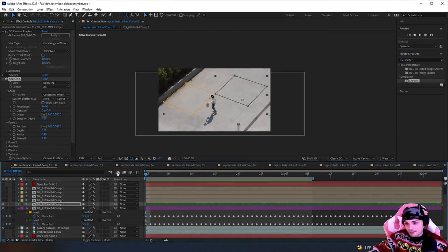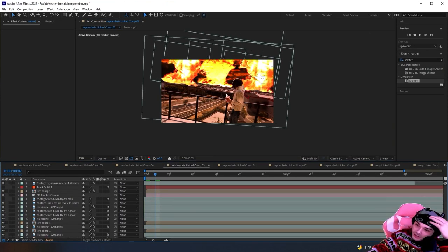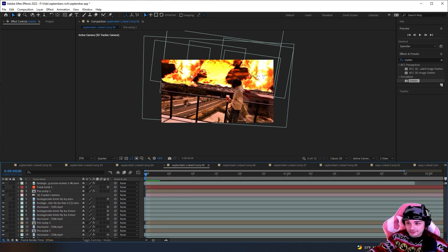This is the intro with the fire in the sky, birds, and everything — the armageddon scene. This is my After Effects comp. Going through it one by one, it's pretty much just a luma key with some extra masking to make it look nice, some birds, and some zooming in. That's pretty much it — there's nothing else to it.